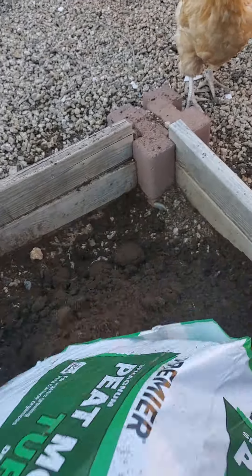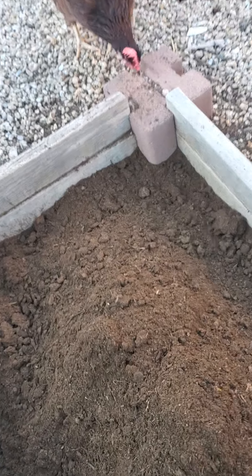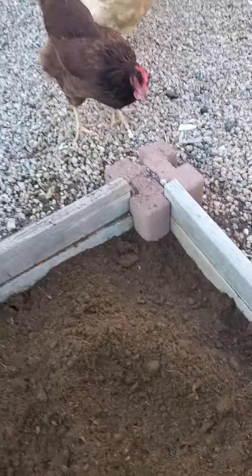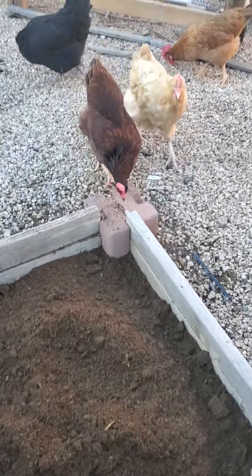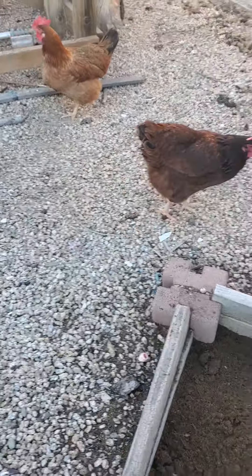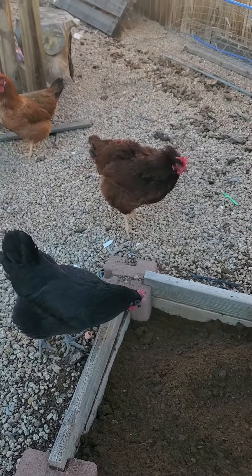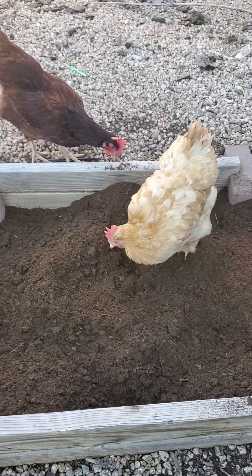So let me get this done for them - they're impatiently waiting. There we go. All right, girls, get in there. Let me get out of your way. They've got one more little area in their coop that I'll put some down.